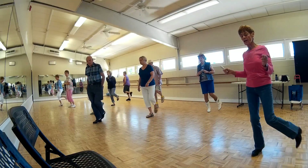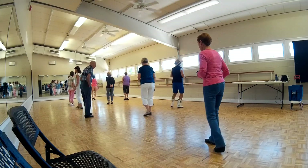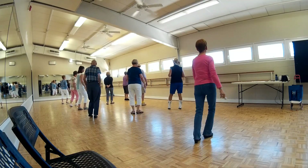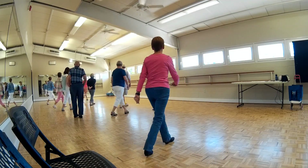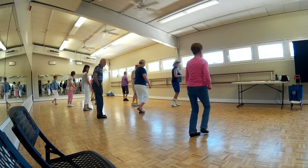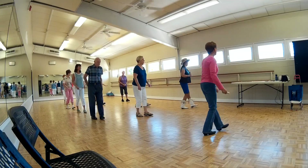Front, side, kick. Front, side, kick. Rock, and a quarter turn. Front, side, front. Front, side, front. Rock, and a half turn. Short side forward, hold, side back. Back together, forward. Rock, and a quarter turn. Rock, and a quarter turn. Rock, and a quarter turn. Rock, and quarter, back.